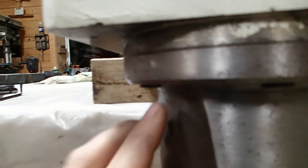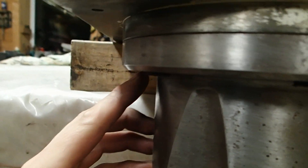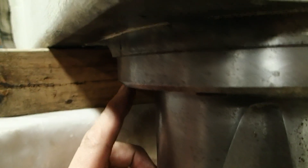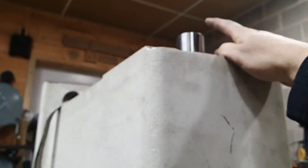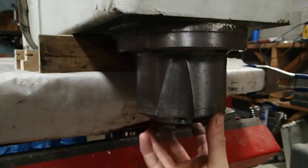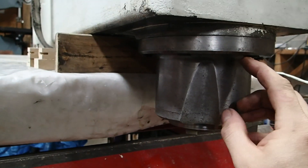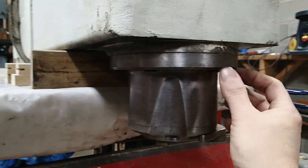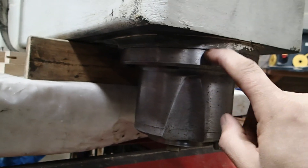Okay, so I got all of the bolts out a few threads. I made sure they were hanging out about the same length so that I can hit the top of the spindle with the mallet and hopefully break the seal. We'll see the spindle fall all the way to the cup-head screws and reveal a gap here.